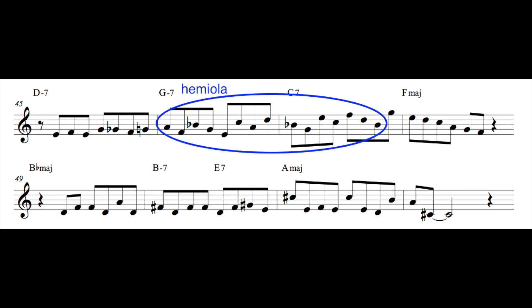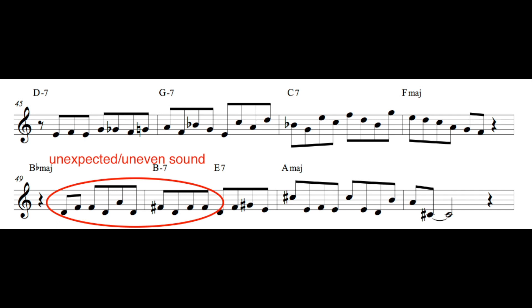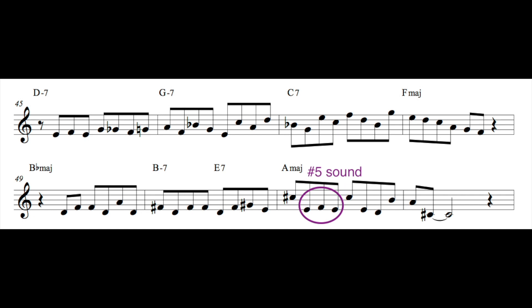Looking at the next line, I'm getting an unexpected and uneven rhythm happening in bars 49 and 50, which I think is a cool thing to do especially after a lot of sequencing and repetition — trying to throw in an odd feel can be a fun way to spice up a line. Then over the major chord, I'm including that sharp five sound, which is a really fun sound to use over a major chord.